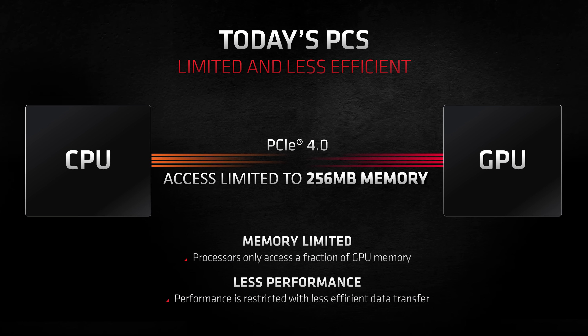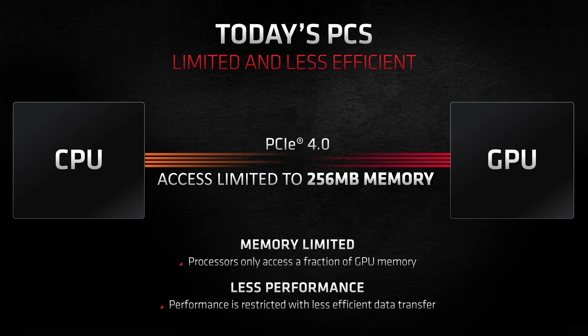By naming the technology AMD SAM, AMD made it sound like a new technology they developed, exclusive to their products — but in reality that was far from the case. This was a cunning marketing move by AMD, and with SAM producing performance uplifts of 10% or greater in a number of games, this new feature was creating a lot of buzz. After all, it is free performance, and that's not something we often come by when testing new features.